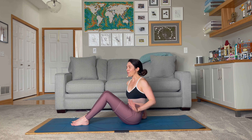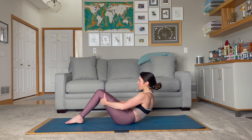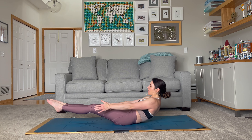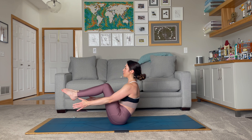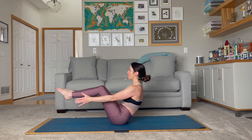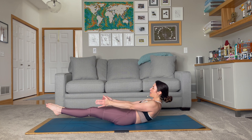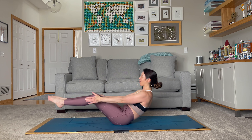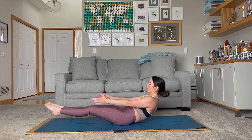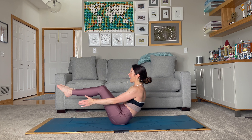We're going to finish off with one hold into boat pose. Lower down, extend the legs out, and then lift up to boat for 1. Lower down and lift up for 2. Lower and up for 3, 4, lower and lift for 5, lower and up for 6, lower and up for 7, lower and up for 8, lower and up for 9, lower and up for 10. And this time we lower.